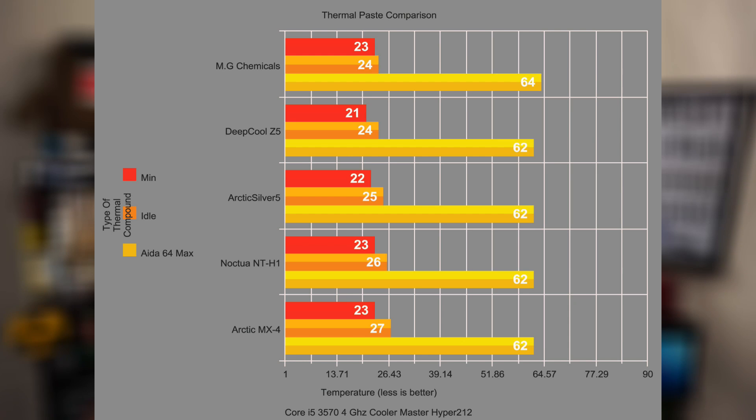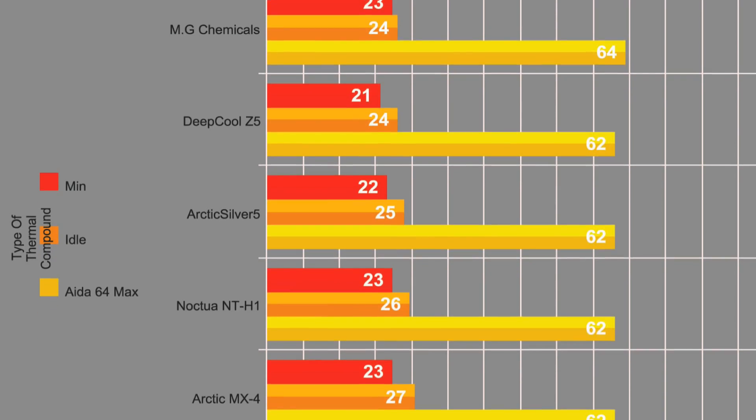This is the Core i5 — about an hour and a half's worth of testing. It's fairly easy to conclude that it doesn't matter whether you're using the MG Chemicals stuff that's not really meant for computers, or the Noctua stuff, or any of the others. You're within two degrees at load after ten minutes. Maybe if we went for an hour it might go up a couple more degrees. But that system is a pretty good example of a higher-end system — it's a Core i5 overclocked a little bit with an aftermarket cooler. I'm actually surprised it performed this well — it never went over 70 degrees even at 4 gigahertz. There's no real difference between all these things.